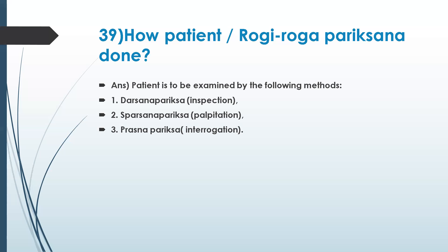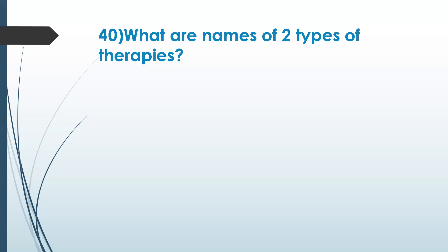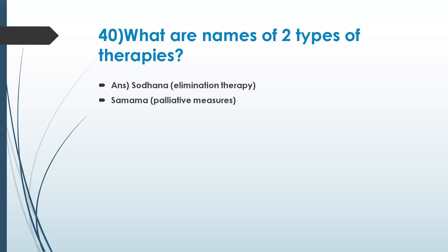Darshana, sparshana, prashna — these three methods should be used for identifying roga lakshanas in the rogi. What are the two types of therapies mentioned to treat diseases? Shodhana — elimination therapy — and shamana — palliative measures. That's correct.